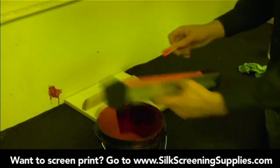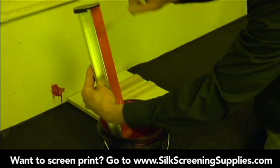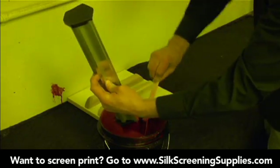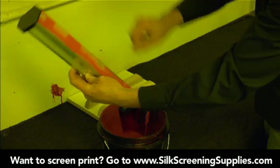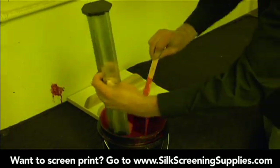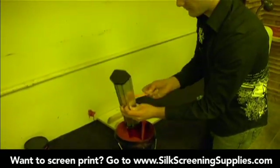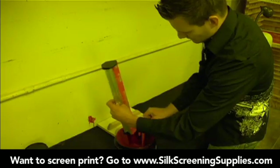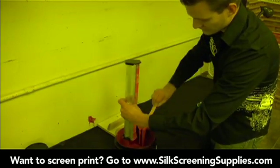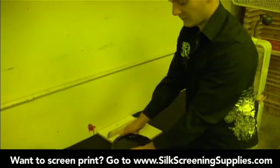Once we've coated all our frames, we want to save this emulsion — it doesn't go bad. So we'll take it and scoop it back into the emulsion container using a stick, or even your finger if you have a glove on. You want to get as much emulsion back in as possible. You want to do this process all in order — don't let the emulsion sit in the coater for over five minutes because it starts to dry out, and if you put dry emulsion back into your wet emulsion, it can clump up. We've done this fairly quickly, so we'll scoop it all back in, then cap the emulsion bucket and use it again later.